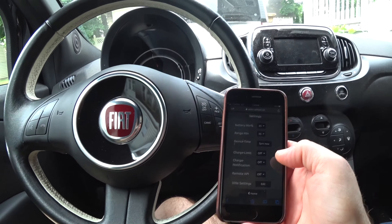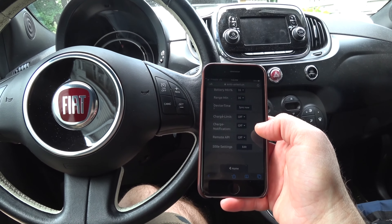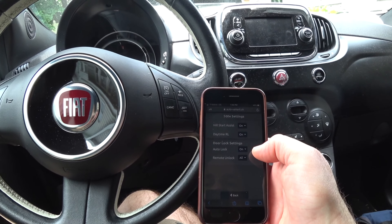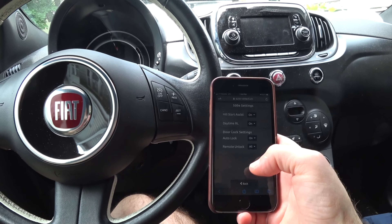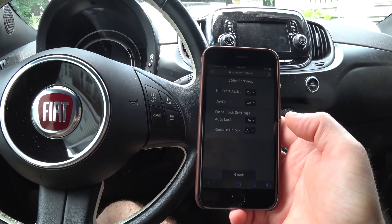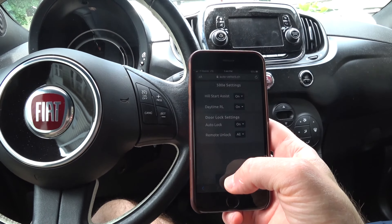Charge notifications will send emails straight to your phone — it'll tell you when charging stopped and when it started. Remote API is for the newer GPS device they're now offering. The 500E Settings lets you turn on and off hill assist, daytime running lights, auto-lock so doors lock automatically when you drive, and remote unlock for all doors. I've been using it for almost a year now and never had any problems with the app. Every now and then the signal is too weak and I have to keep trying, but that's because I live in an area with a weak cell signal — not the device's fault.